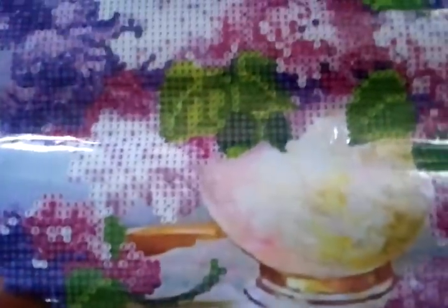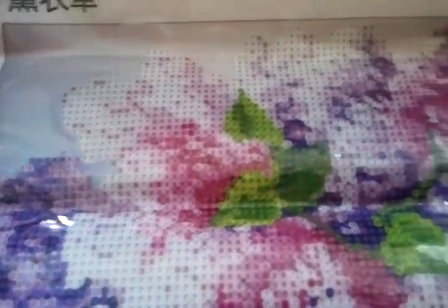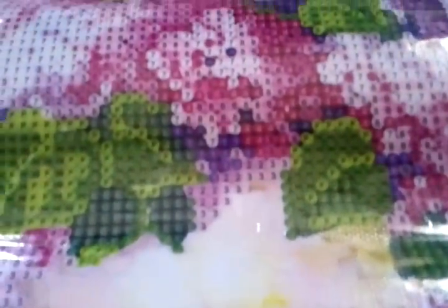So this is it - this is the canvas, the way that you receive it in the mail. As you can see, all of the flower work, the leaves and the stems are to be worked on by you. And you can see here how it looks pixelated.